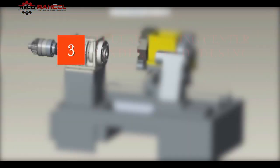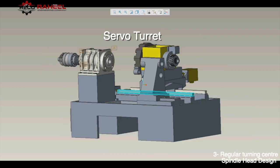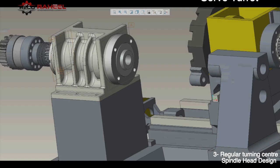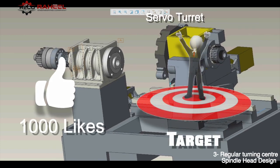Here is the 6-inch turning center spindle head design. This design is the same as mentioned before but bigger in scale. We have also designed a hydraulic servo turret. If our viewers want to watch a complete dedicated video on the hydraulic servo turret, at least one thousand likes is the target for this video.